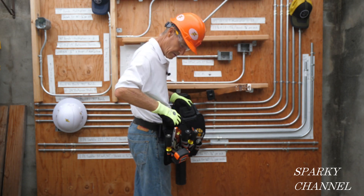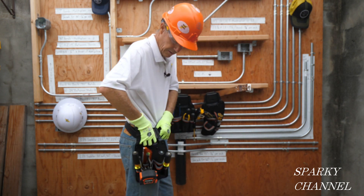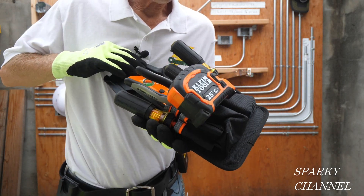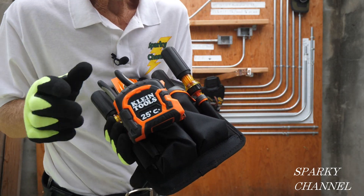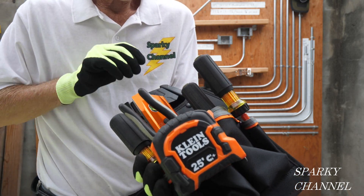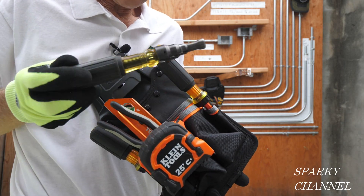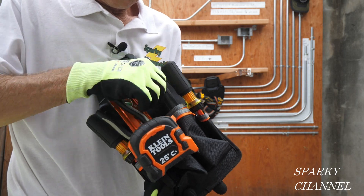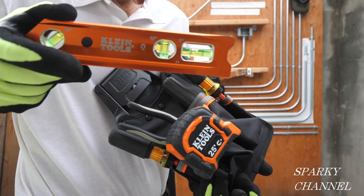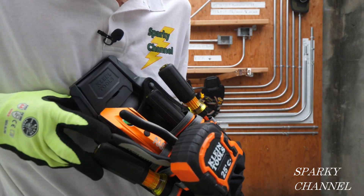This one is called the piping pouch. I've got the Klein tape measure with the conduit bending tables on the back, the Klein reamer to ream out your conduit after cutting, the Klein lighted level to make sure your piping is level and plumb, and Klein insulated drivers.